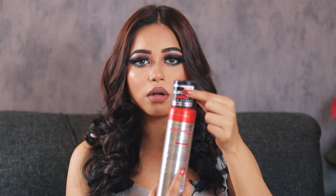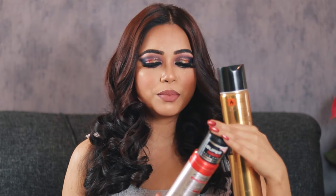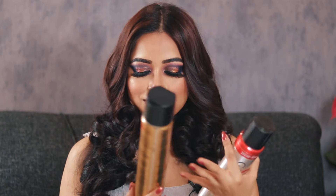For that I'll use the Gatsby hairspray — it's a long-lasting spray. If you spray it on any hair styling, it will hold that styling as-is for the entire day. It's level 4. You should always check the hold level when purchasing hairspray; they come in levels 1 through 4 based on longevity.